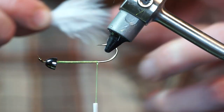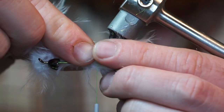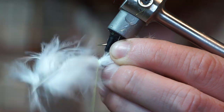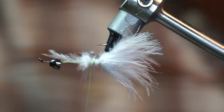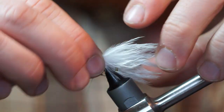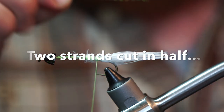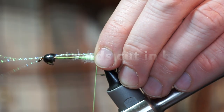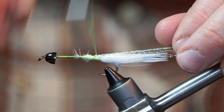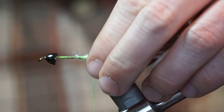Turn your fly over and add one plume of white marabou on the underside of the hook. Now let's add two strands of crystal flash tied in the middle of the bunch. Then pull the forward strands rearward and tie those in as well. Snip the flash to about as long as the marabou tail.